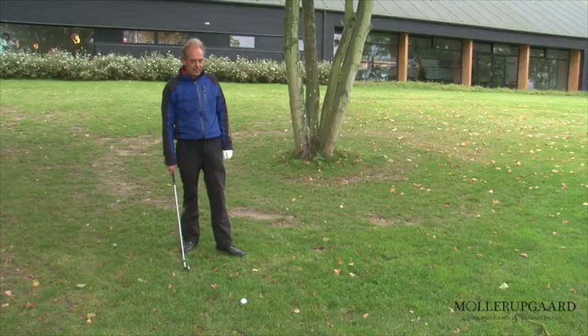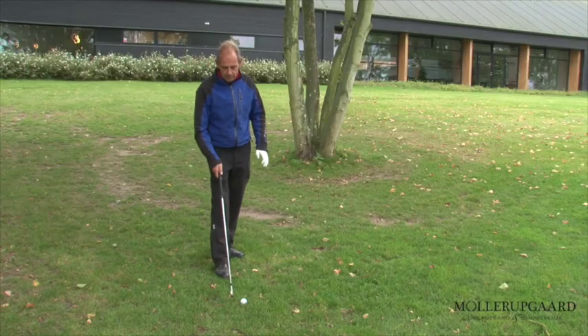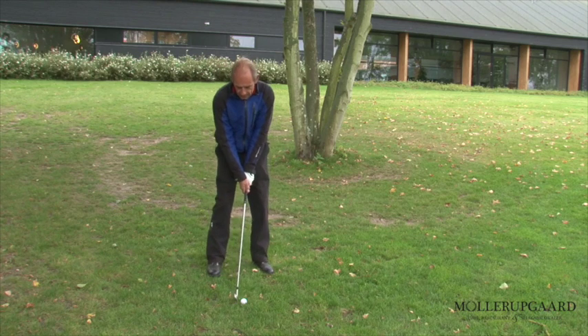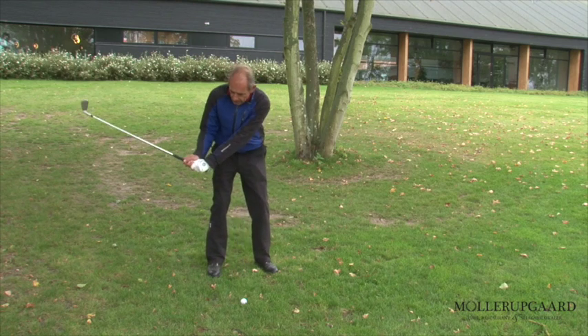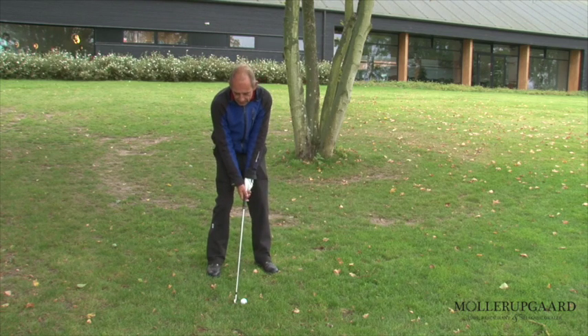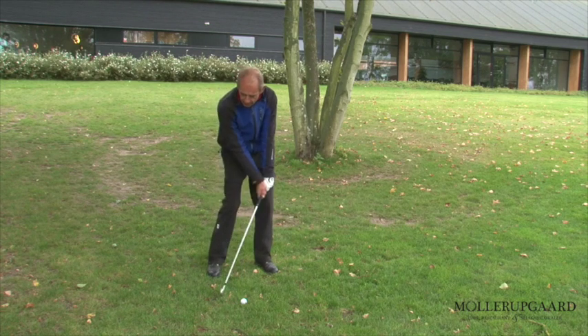So I'm going to hold the club down. I'm going to use the club with a club face, which is quite important, because that's the way I can keep the club face down and control it.